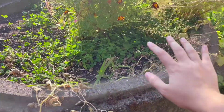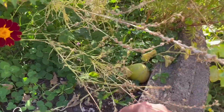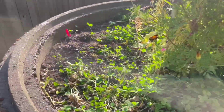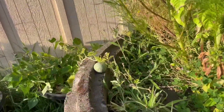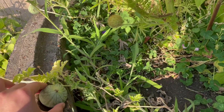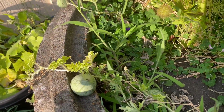Next we have my very sad melon bed that is at the very end of its life. I picked off the last of its melons today — it has one left right here. This bed is about to turn into a fall garden bed. I do have some watermelons that are still growing over here, so I'll leave this side alone until these mature — once the vine starts to die back I'll know they're ready.